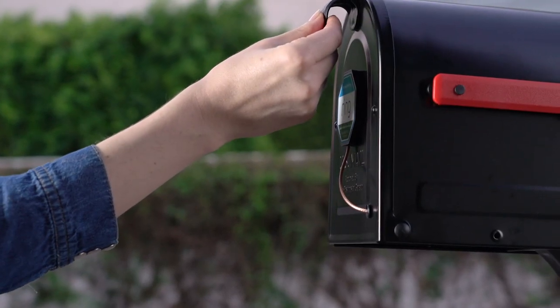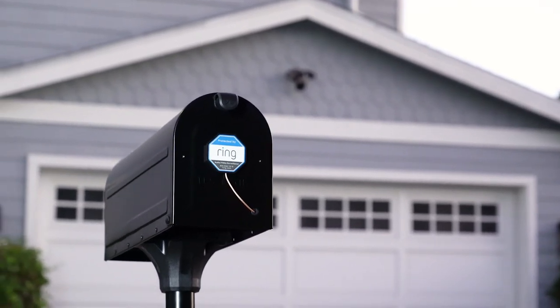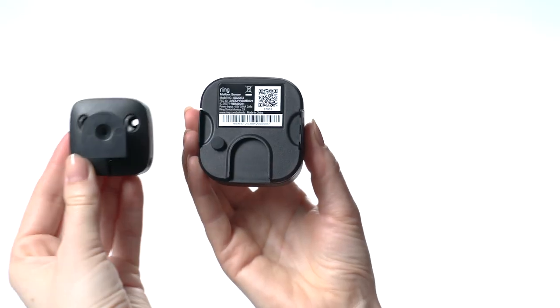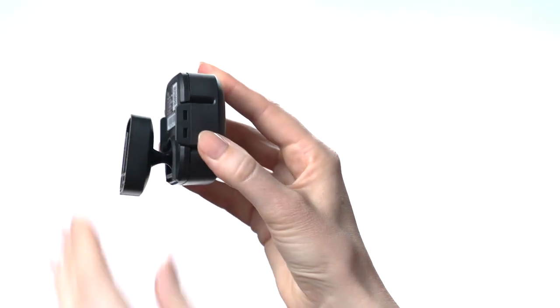And that's it! Your mailbox sensor is installed and ready to use. We've also included a wall mount bracket and screws in case you'd like to mount your mailbox sensor another way. Want more info? Head to ring.com/help.